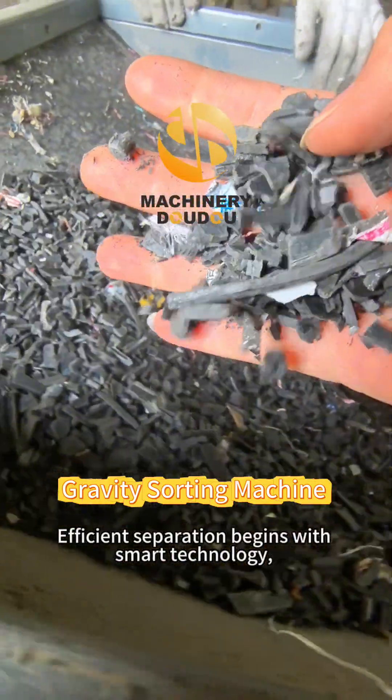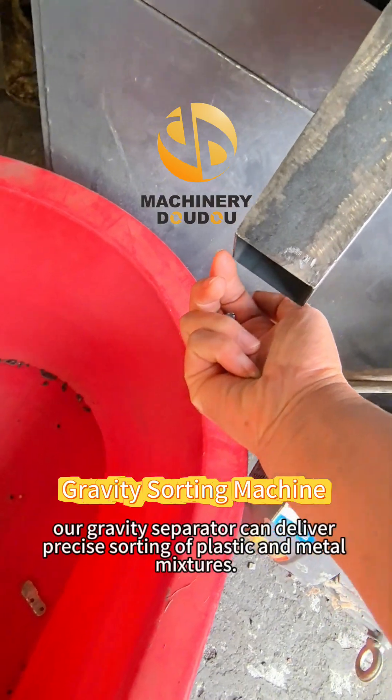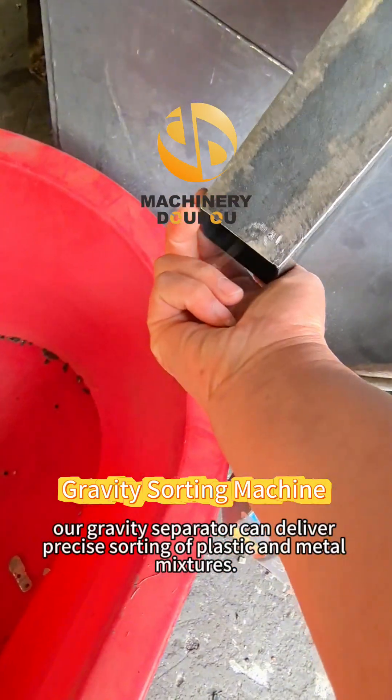Efficient separation begins with smart technology. Our gravity separators can deliver precise sorting of plastic and metal mixtures.